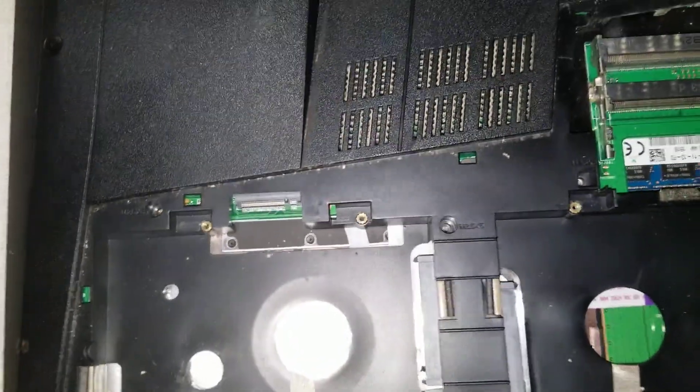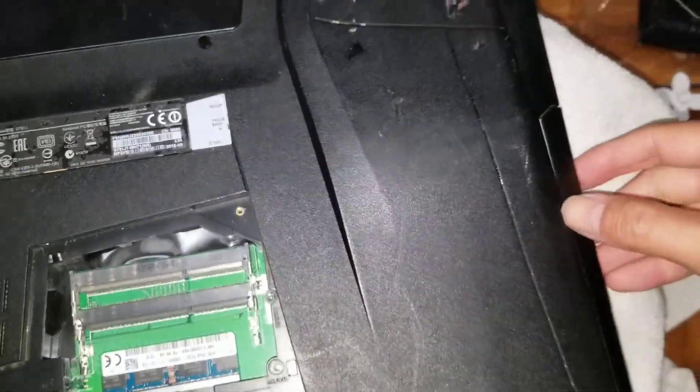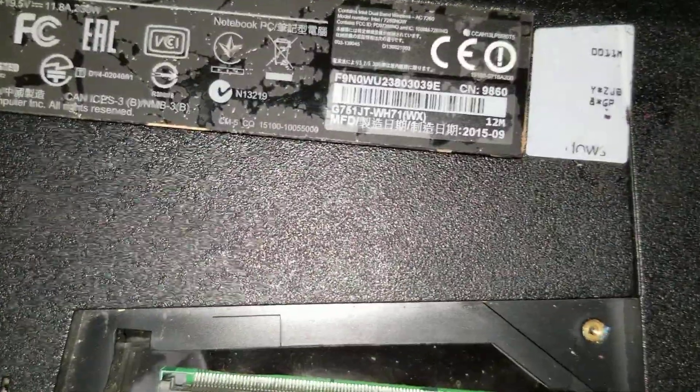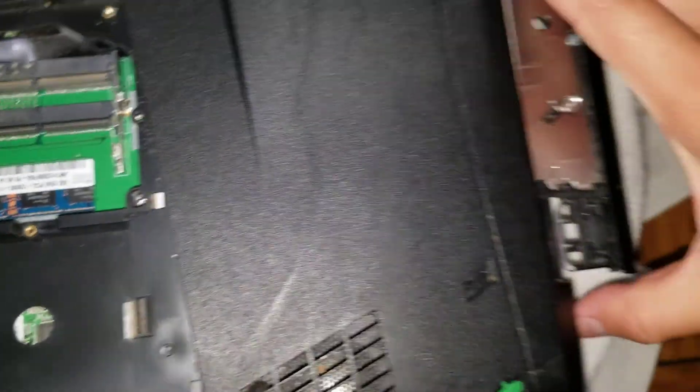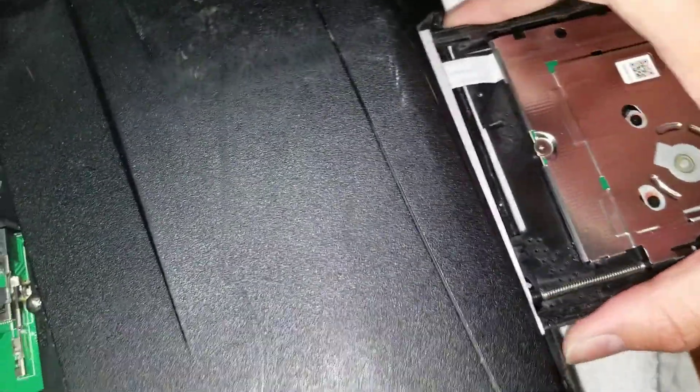Once you do that, there are screws under here as well. Remove this one screw that will allow you to take out the CD drive. Just get your fingernail along there. If that doesn't work, take a needle — on the side you'll see a small hole. Get the needle in there and push it and it'll release the tray. Once you do that, you can pull the tray from the sides. Don't grab underneath because you can damage stuff — just pull the side here and wiggle it.